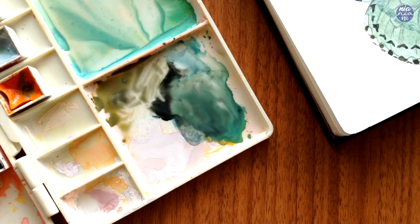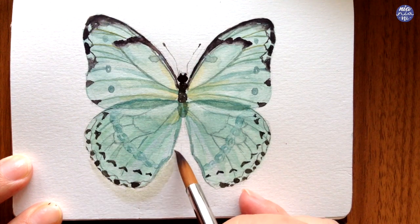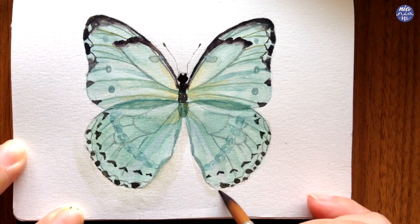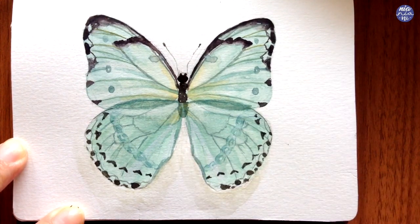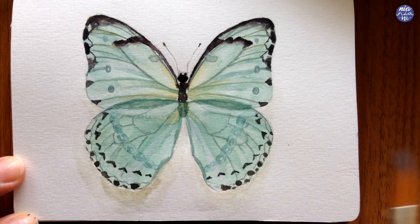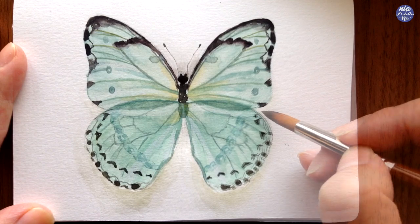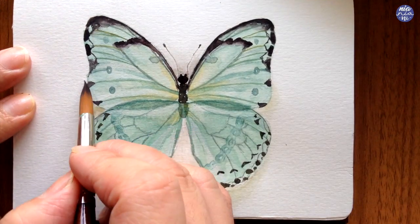Then to finish everything off, I want to add a very subtle shadow. For this I used a mixture of cadmium orange and Ivory Black because I want to create a color contrast between the wings and the shadow. I'm going to use a very thin consistency of this to paint below the butterfly so the wings look slightly lifted from the surface. Near the wings, I'm going to slightly darken the area of the shadow where it's touching so there's a slight gradation. I'm also going to apply a little bit along the sides and also near the head, and that's pretty much it for the painting.